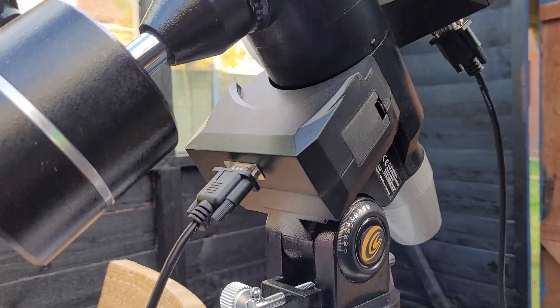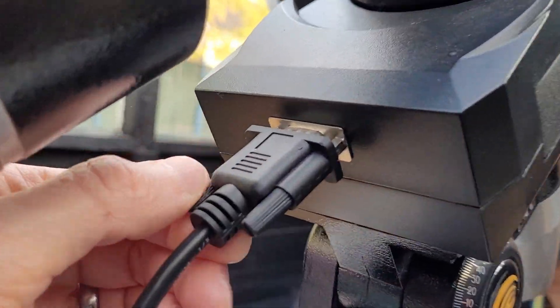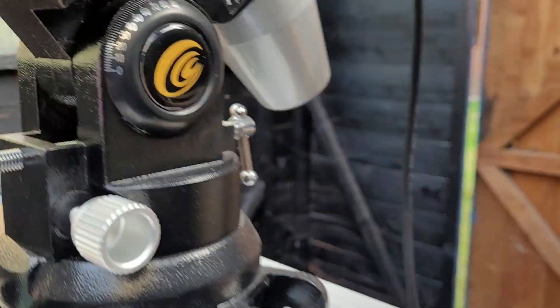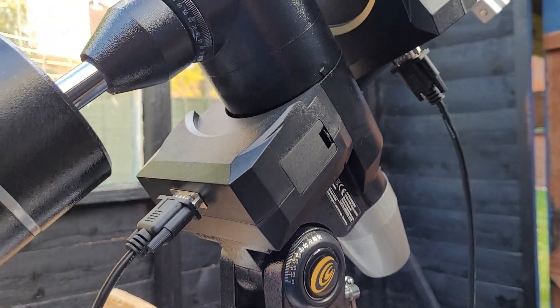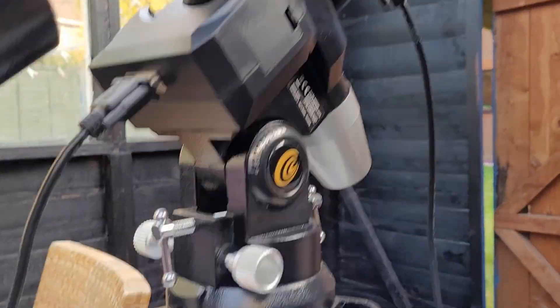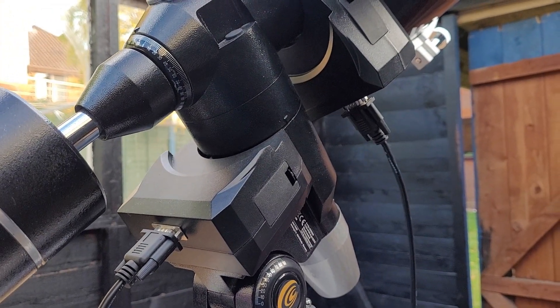Appearance wise, it looks slightly old fashioned with these old serial connections and the style of the mount, but I quite like it — I think it's really cool and it's robust. The tripod that I've got in my loft is quite a chunky affair. I think it sits between the EQ5 and HEQ5.